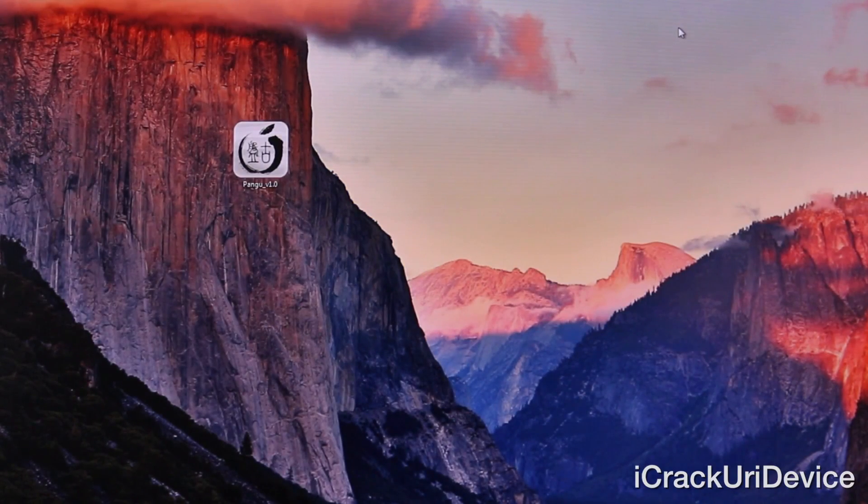Now to start off, before I begin I want to preface by saying a few things. First of all this is being posted here on my secondary channel ICUID and once a few things have been worked out and a new version for OS X has been released I will push out an updated tutorial on my main channel iCrack your iDevice, so if you're not currently subscribed just be sure to do so.